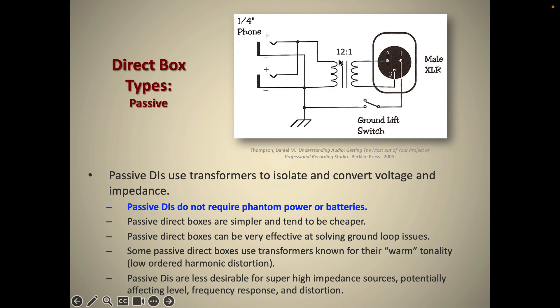In this particular DI, all you see is the transformer, and that transformer does the step-down conversion, the balancing, and creates the differential output between pin 2 and pin 3 of the XLR. Passive DIs are great at solving ground loops — some active DIs may not be as effective. They're also cheaper; the cheap DIs you might find on Sweetwater for $30 tend to be passive. That said, passive DIs aren't necessarily inferior — there are really expensive passive DIs with classic transformers known for a particular warm sound, imparting a gentle harmonic distortion.